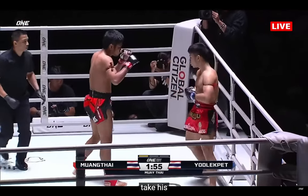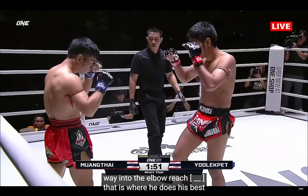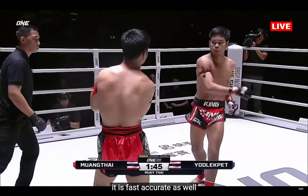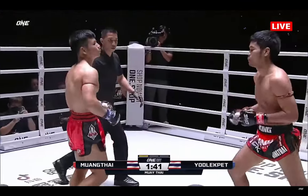Mumtai is looking to fake his way into the elbow range — that is where he does his best work. This very unassuming left kick is fast and very accurate as well. He can place it pretty much wherever he wants, like a sniper.